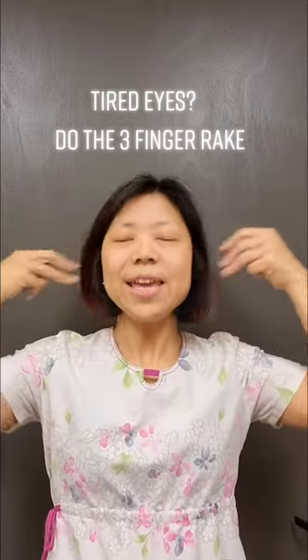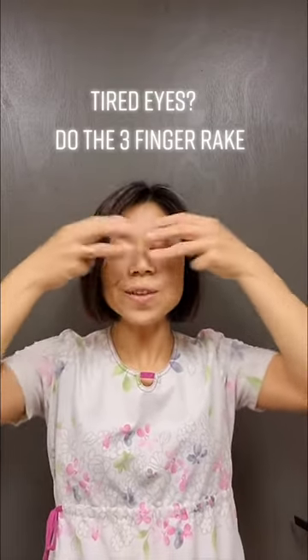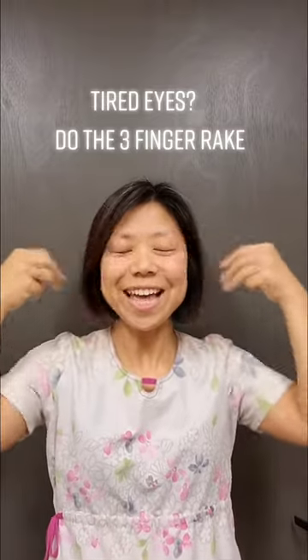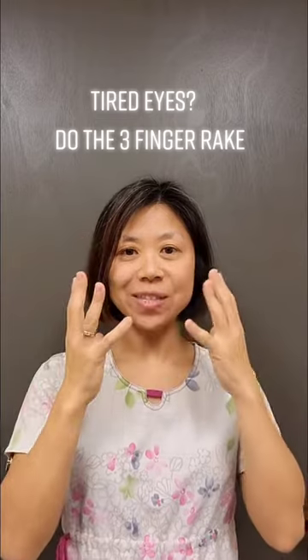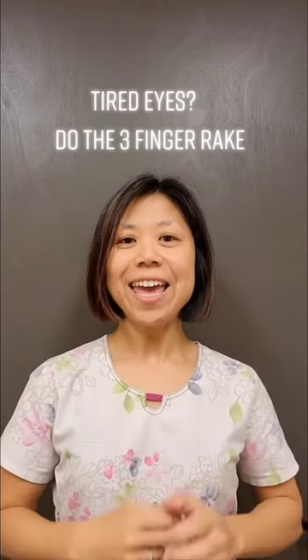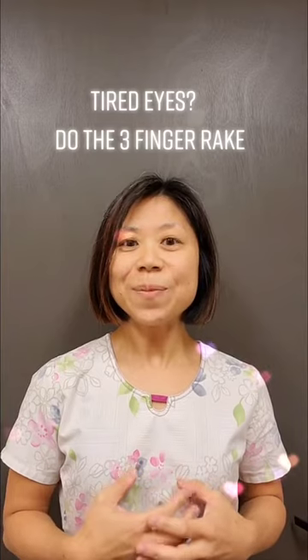Then rake, rake, rake, rake. Close your eyes and rake those eyes 30 times. This will instantly invigorate blood circulation to the eyes, and your eyes should feel rejuvenated and brightened.